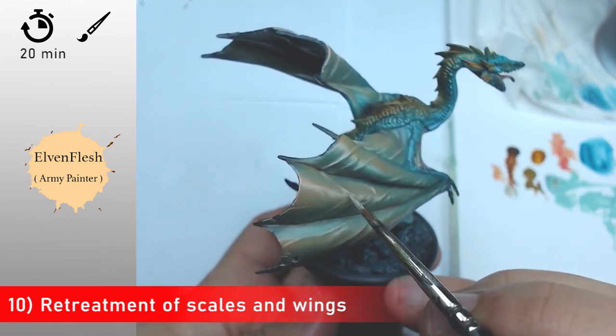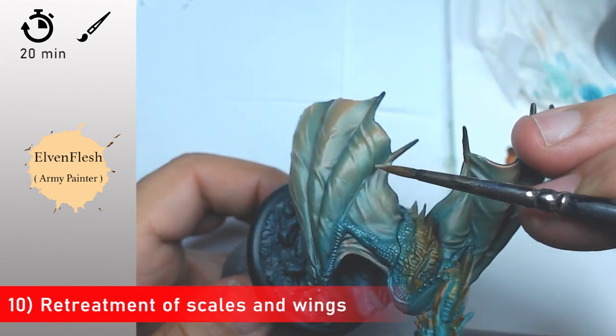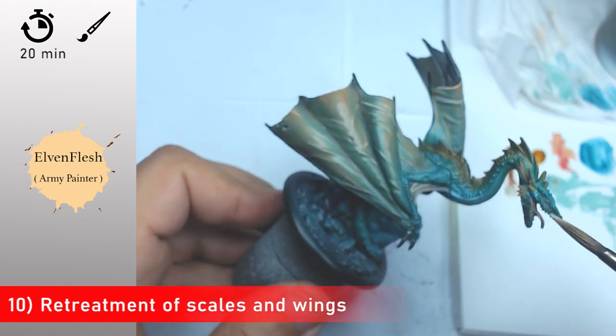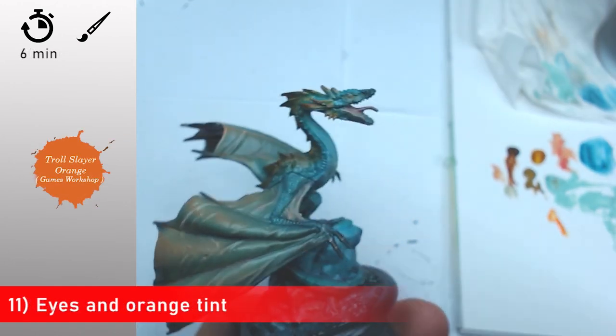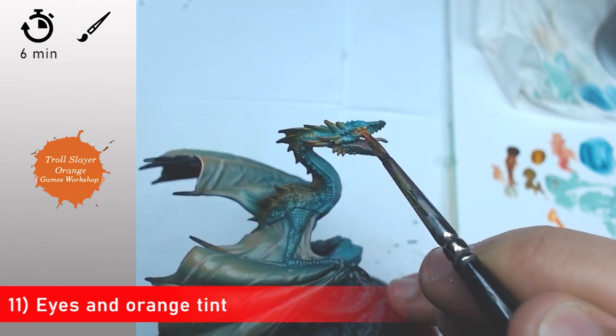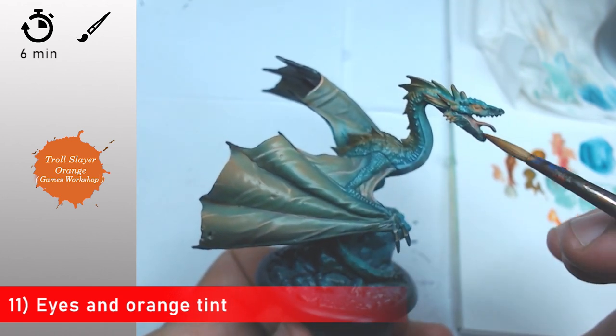Now with some Elf Flesh I continue to highlight my wings, pushing more and more light to show that these wings are transparent. I'm going to use this kind of effect once again just to show that it can be very transparent and create some different kinds of effect.